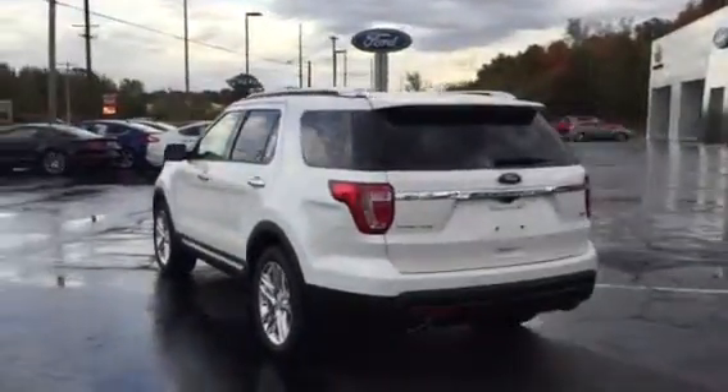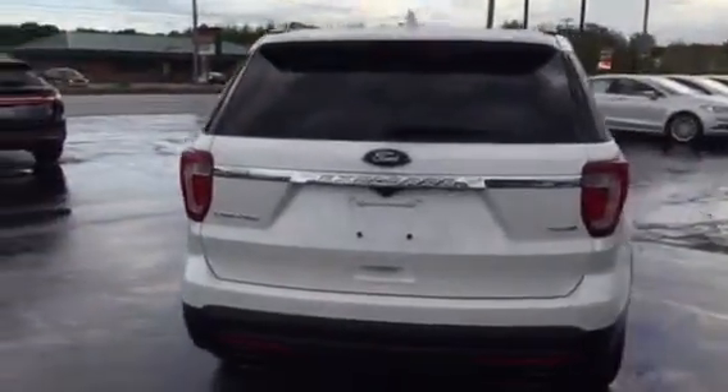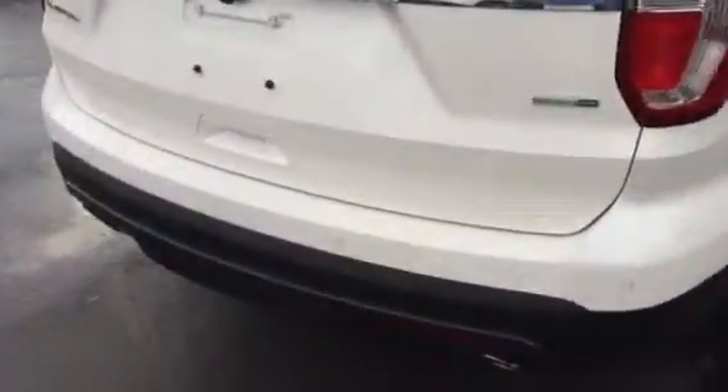This has front parking sensors, a rearview camera, and full backup sensors all the way around. It also has the hands-free liftgate — just kick your foot under here and the rear liftgate opens right up.